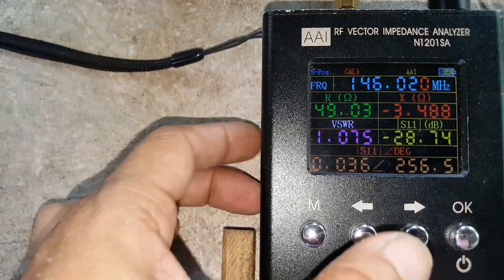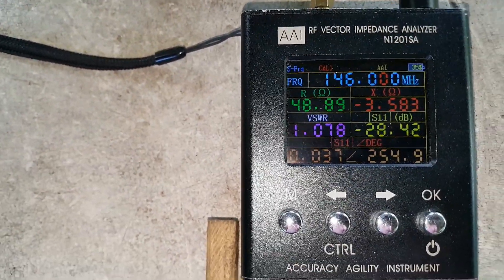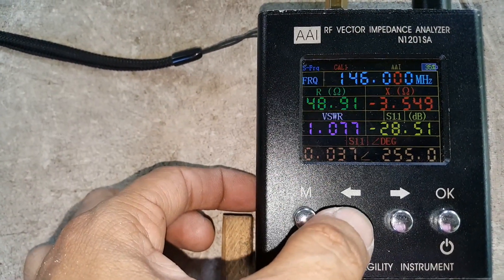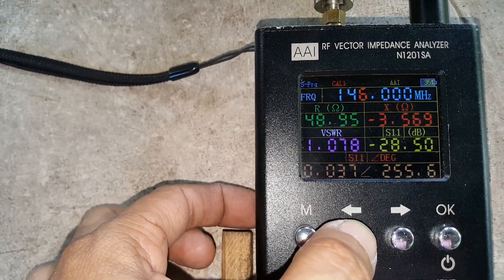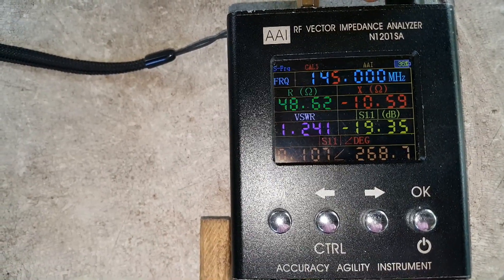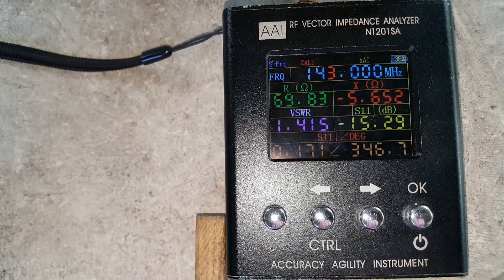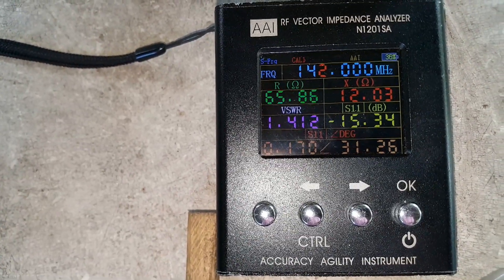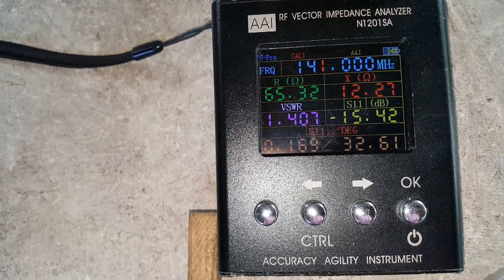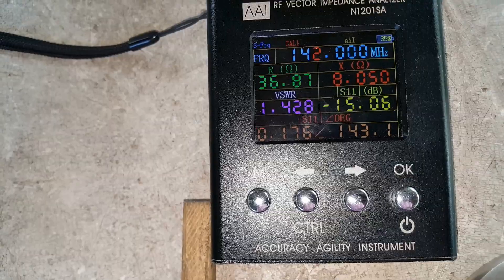Let's check individual frequencies from 146 going down to 140. At 146 MHz it's still 1.1 SWR at 1.078. At 145 it's 1.2, 144 is 1.4, 143 is 1.4, 142 is 1.4, 141 is 1.4, and 140 is 1.4. Now let's go up.